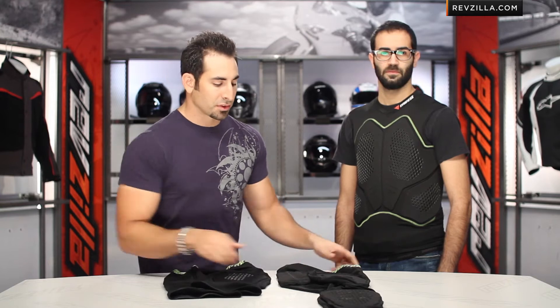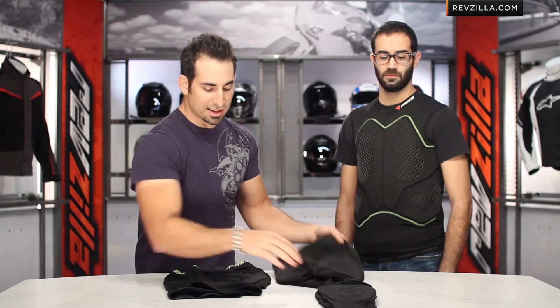You have the shorts. You have the full pants that have hip, tailbone, as well as knee protection. And there is tailbone on the shorts as well as the hip.